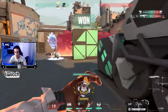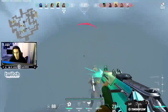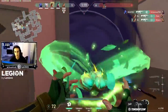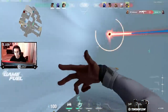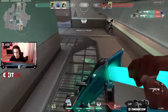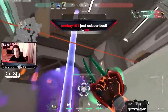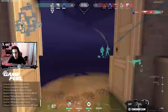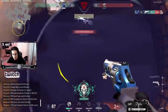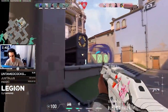One enemy remaining. They're concussed. I'm flashing, guys! You ain't coming back. One enemy remaining.